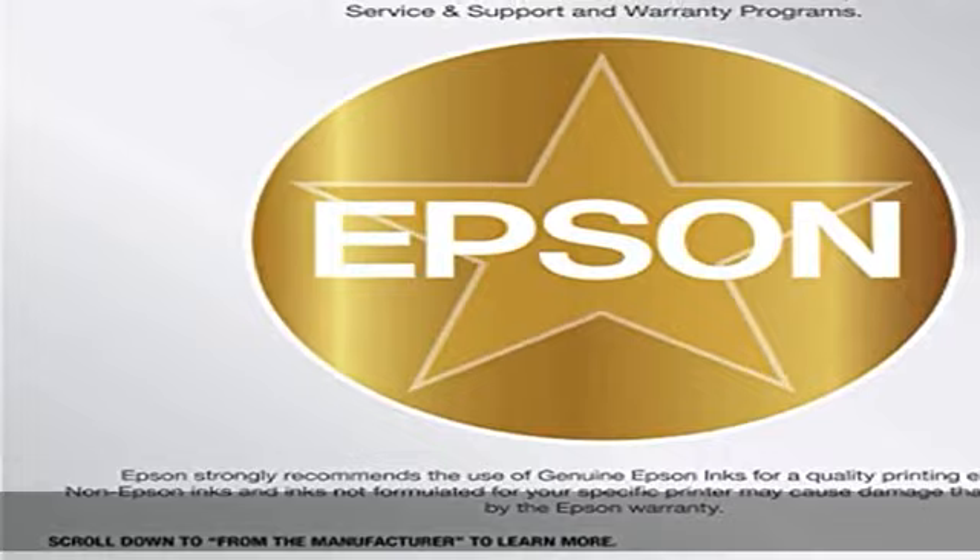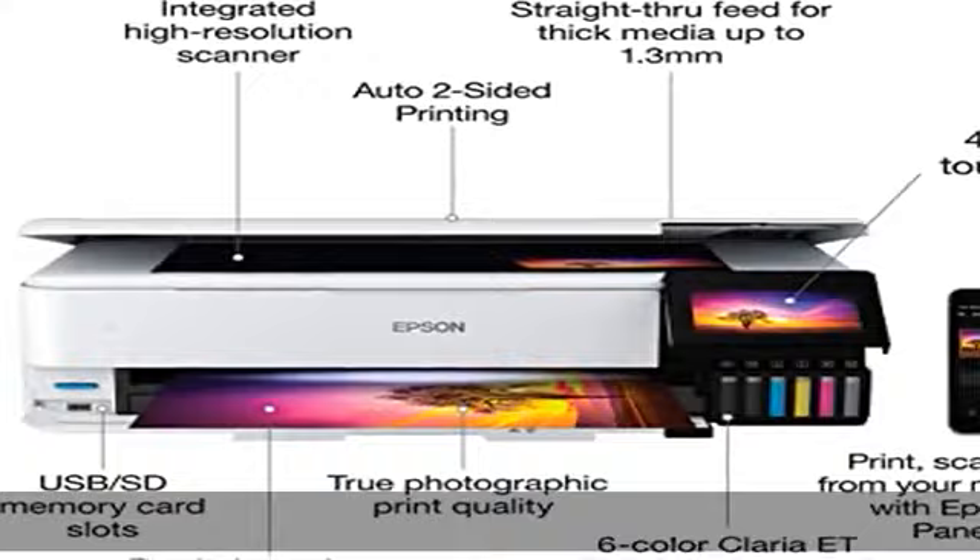Print, scan and more from your mobile device with the Epson Smart Panel app. Set up, monitor and operate your printer directly from your mobile device. Supports iOS and Android.